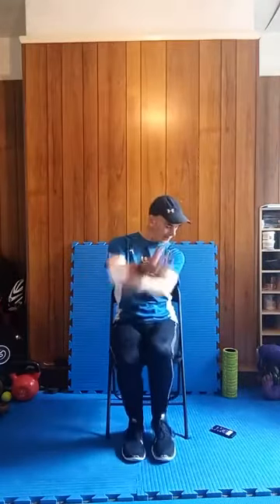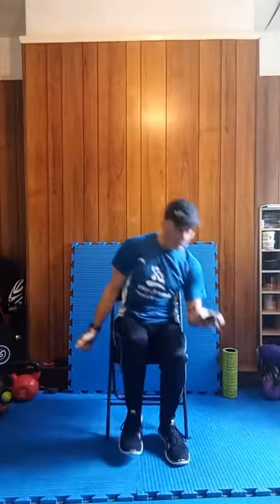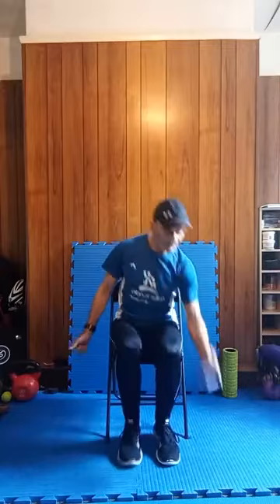Excellent. Keep on the move team. Big circles. Opposite circle. And relax. Double curl — one, relax, two, relax, three, relax, four, relax, five, relax. Palms up — one, relax, two, relax, three, keep going everyone, four, relax, five, relax, six, relax. Relax.